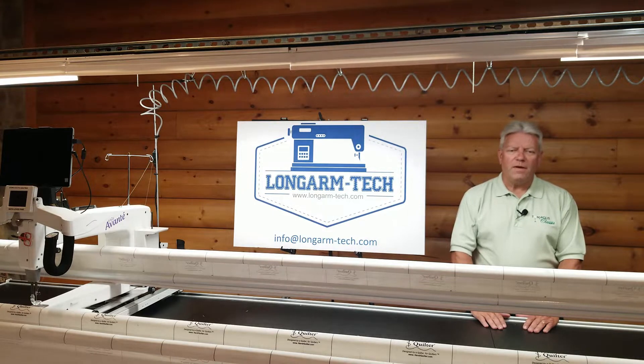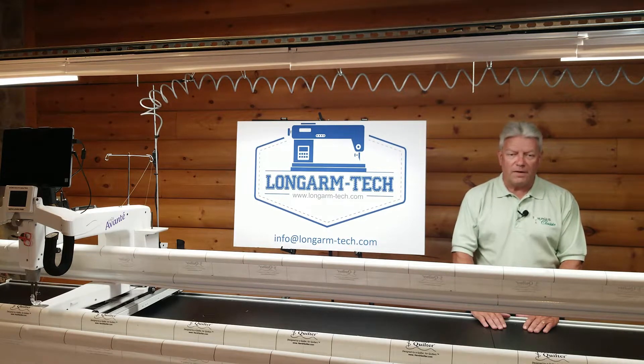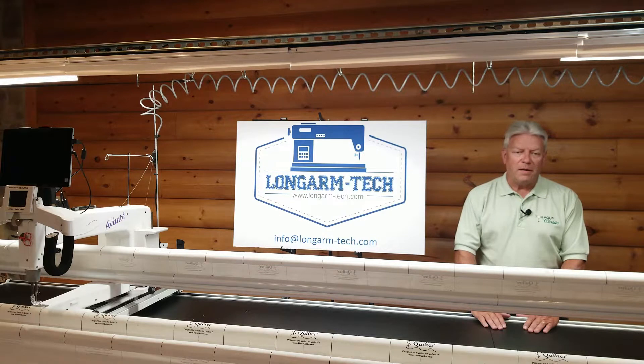Hello, welcome to the opening video from Long Arm Dash Tech, where our mission is to delight the discerning quilter by helping them optimize the technical performance of their long arms and frames. If you like what you see, please subscribe, comment, ask questions for us to answer in future videos, and check out our website and Facebook page.